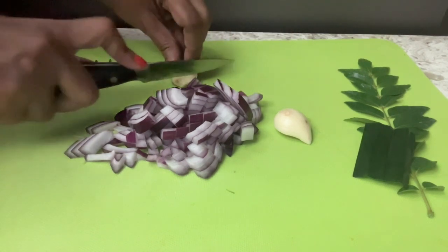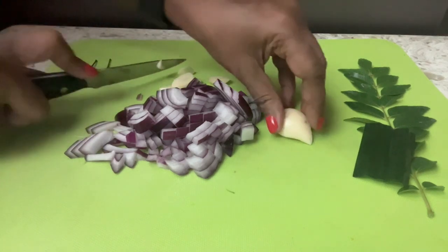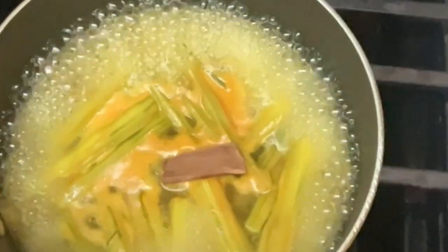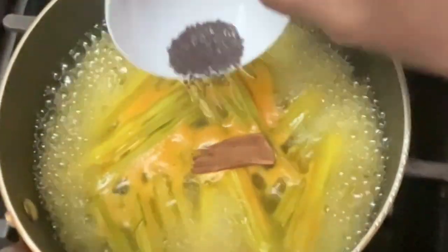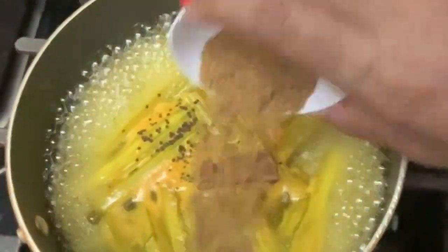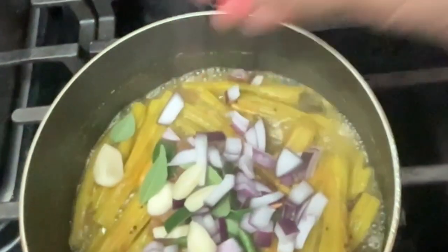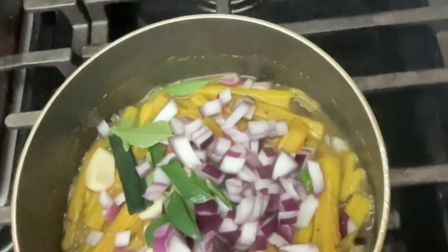Now while I am cutting these vegetables, the drumsticks are cooking with turmeric and salt. I cooked this for about 10 minutes, then add the dry ingredients. Now add the vegetables and cook for another 10 minutes or until the flesh looks cooked.